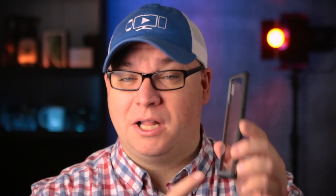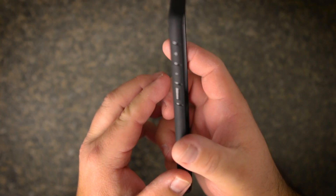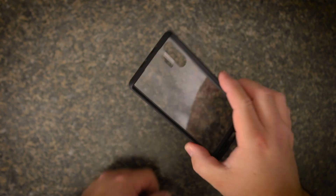Let's move on to the other case that they sent me. This is the Unicorn Beetle Style Series, and this is a sleek looking minimalist case. It is made up of polycarbonate and TPU as well and offers a decent amount of protection without adding bulk to your phone. The clear back offers scratch protection for your phone.